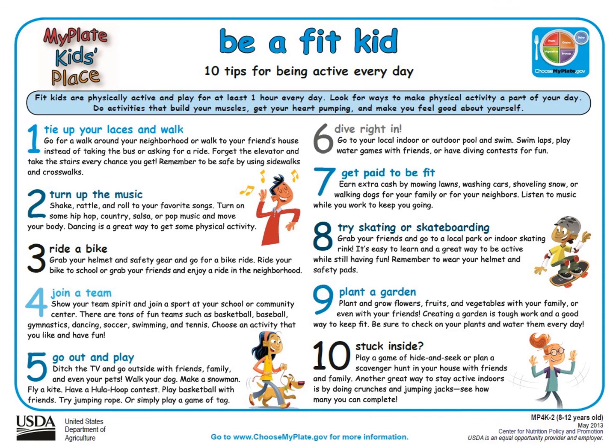Number five: go out and play. Ditch the TV or iPad and go outside with friends, family, even your pets. Have a hula hoop contest, play basketball with some friends, try jumping rope, or simply play a game of tag. I also like number six: dive right in. Kern County gets very hot during the summer, so go to your local indoor or outdoor pool and swim. Swim laps, play water games with friends, or have a diving contest for fun. And lastly, tip number ten: if you're stuck inside, play a game of hide and seek, or plan a scavenger hunt in your house with your friends and family. Another great way to stay active indoors is by doing crunches and jumping jacks and see how many you can complete.